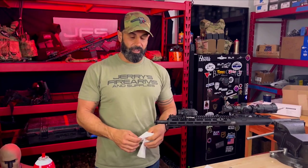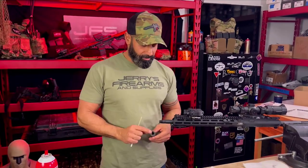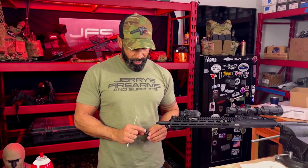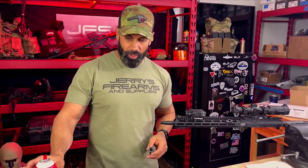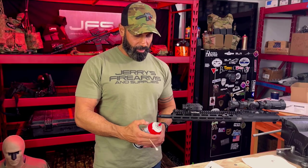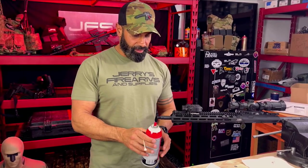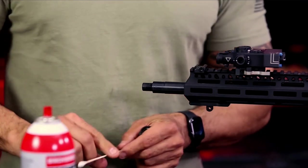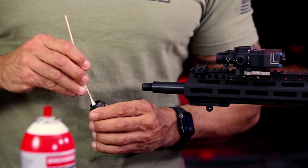Just give that a minute or two to dry. Now that the threads are dry, we're going to degrease the threads in the Surefire War Comp. We're going to do that by using the gun scrubber again, spraying that on a Q-tip. You can just go ahead and twirl it in there.